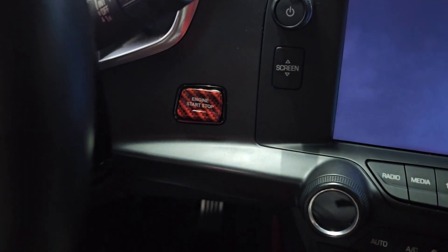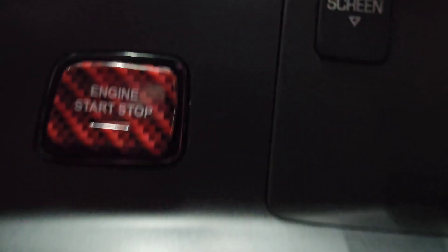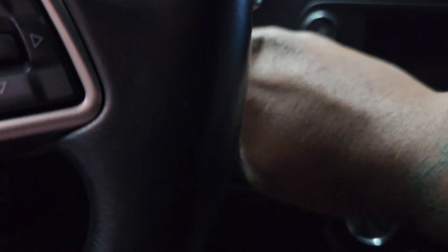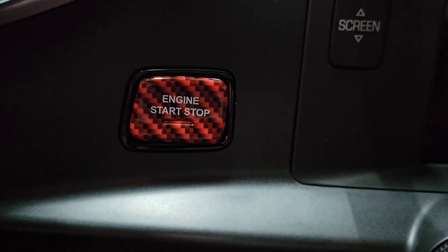It was a little crooked at first, but I think it looks good.